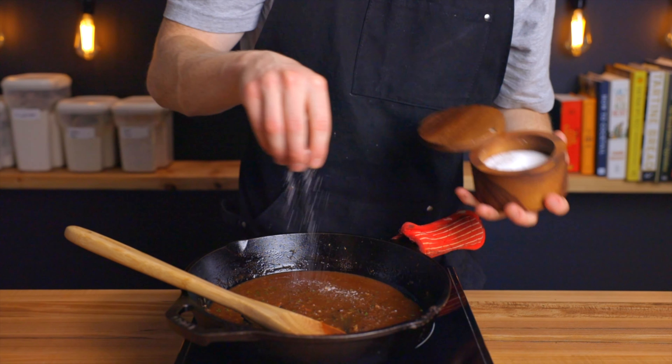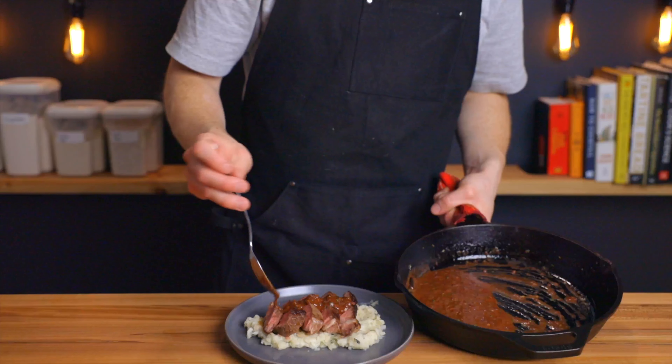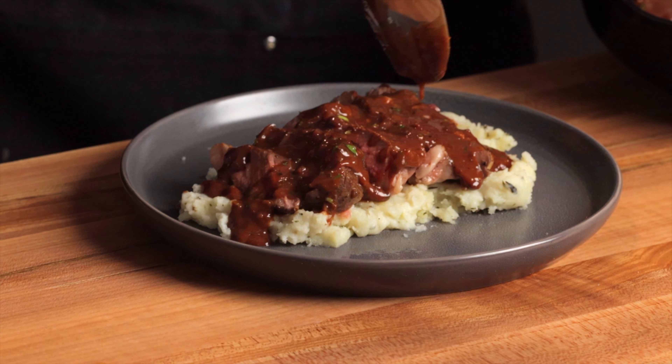Now that you know how to make any pan sauce you can think of, if you want to see why brining might be your answer to more delicious and tender chicken, you can check out that video right here. Thanks a lot for watching, and I'll see you over there.